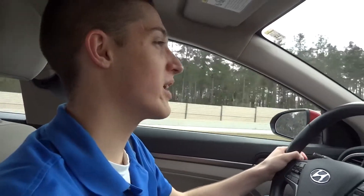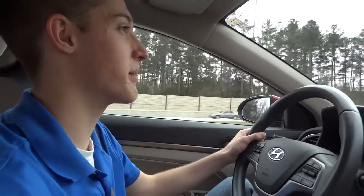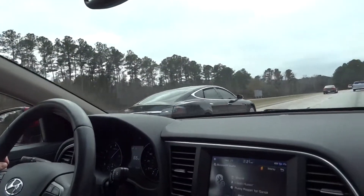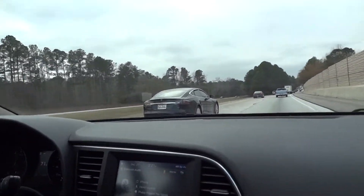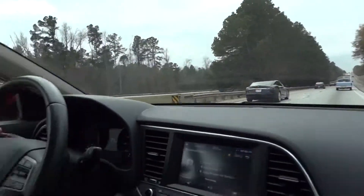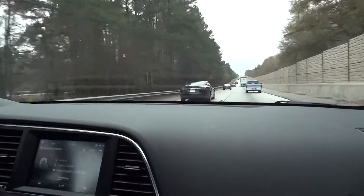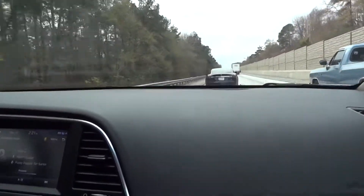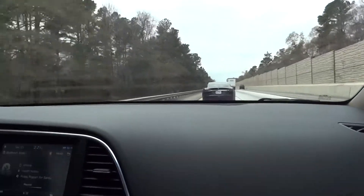Oh, what's up guys? We got breaking news — we got a Tesla coming up on the left here. Let me slow down and get even with them. Tesla, baby! It's the Model S 75D. Let's follow it, guys. I think it wants to race. Oh, I'll race it — I'll win too.